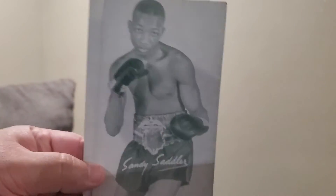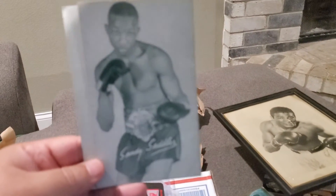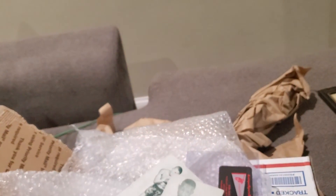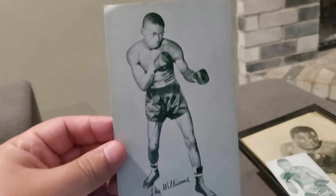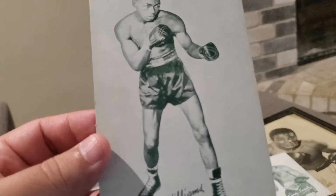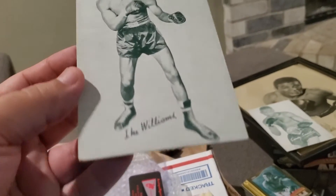These are exhibit cards — Exhibit came out in the 1920s, 30s, and 40s. This is Sandy Saddler, former world champion. Check this out — these are in very good condition. I like that. These are very vintage and very collectible. This is Ike Williams — look at this card. It has a little bit of wear and tear, but you're going to see that especially from cards from the 1930s and 1940s. Overall this is in really good shape — I like it.